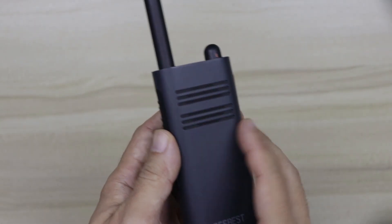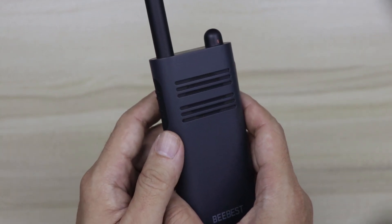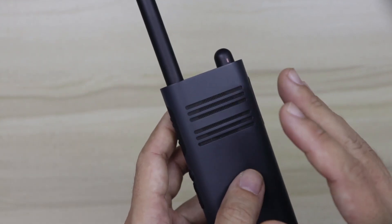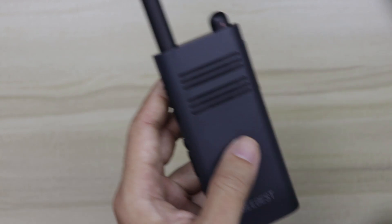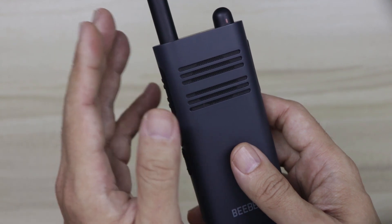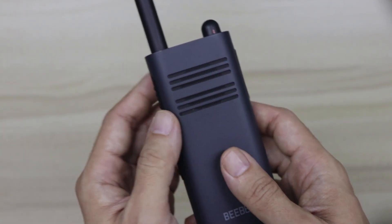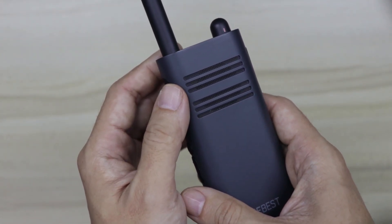The A208 has a transmission distance of anywhere between one to five kilometers depending on line of sight. I have tested it up to two kilometers and it has performed very well, especially with a clear line of sight. In situations where the other person is inside an elevator in the same building, it's still pretty good when it comes to reception and transmission.